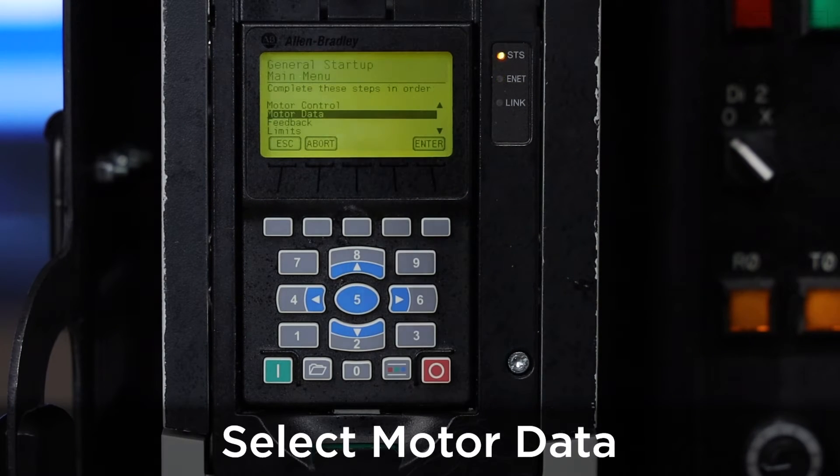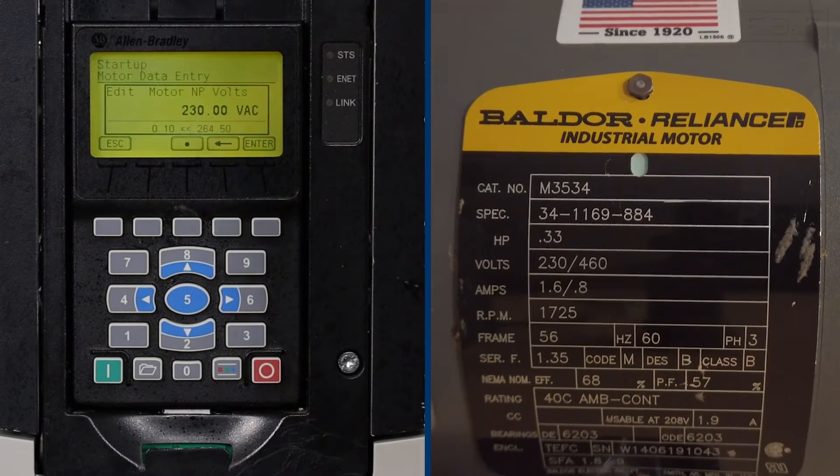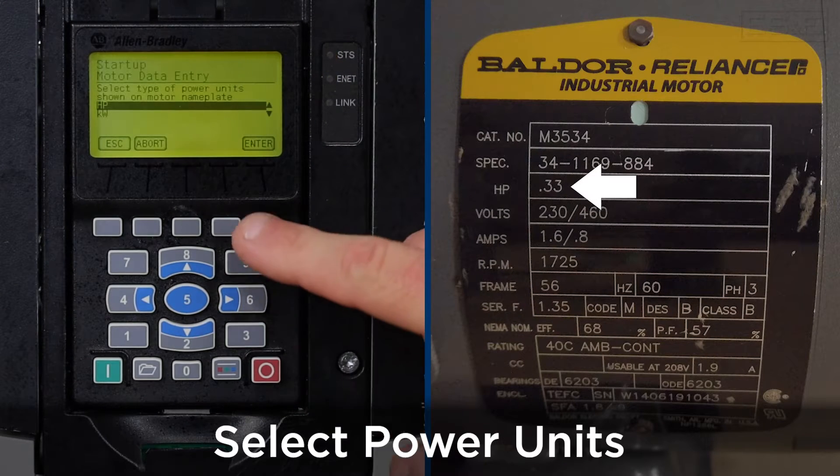Next, we're going to enter the motor data type — press enter again. This data is going to be found on the nameplate of the motor as shown. Our motor is going to be 230 volts AC — press enter. The power units we're going to use is horsepower — press enter.